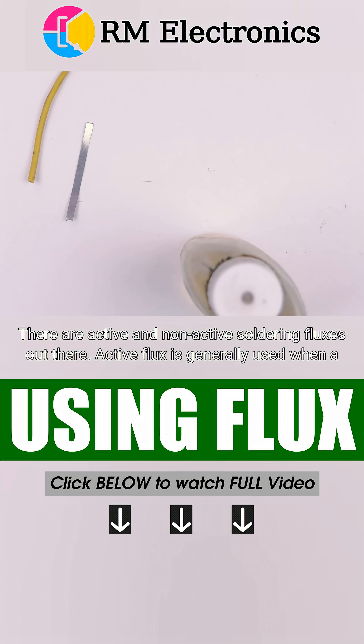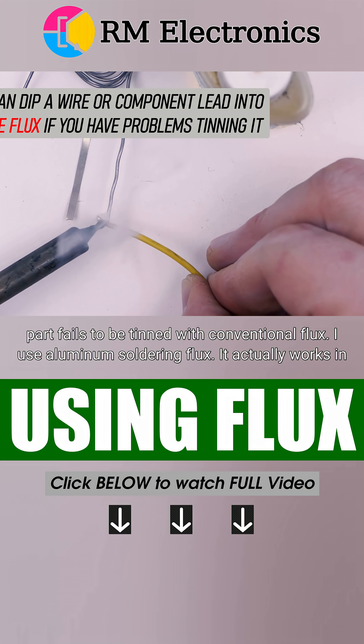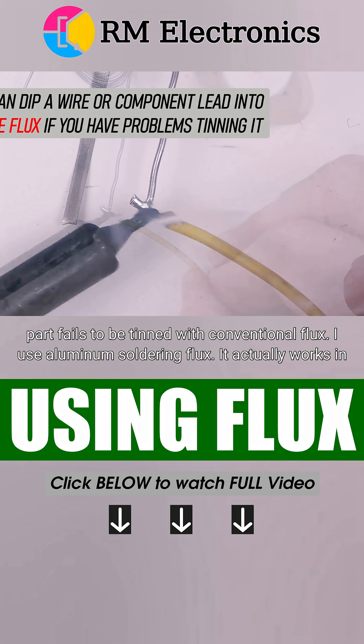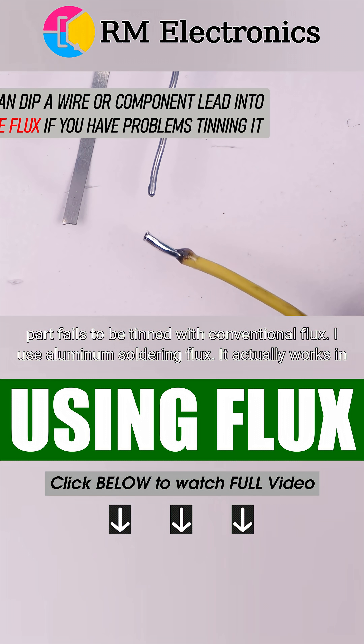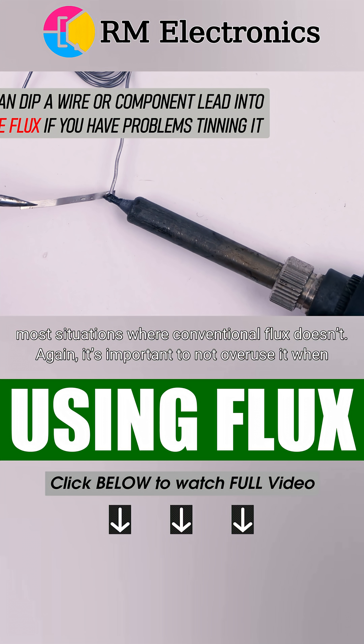There are active and non-active soldering fluxes out there. Active flux is generally used when a part fails to be tinned with conventional flux. I use aluminum soldering flux — it actually works in most situations where conventional flux doesn't.